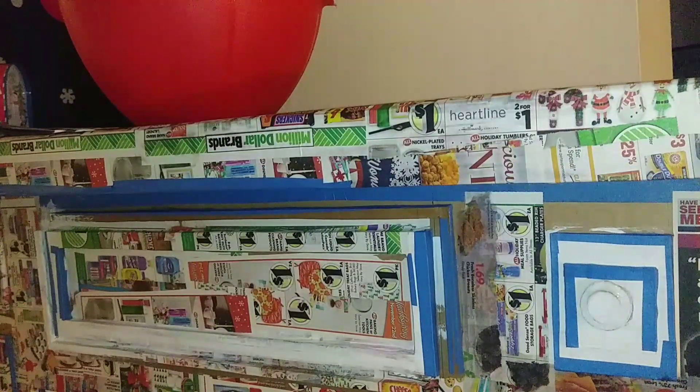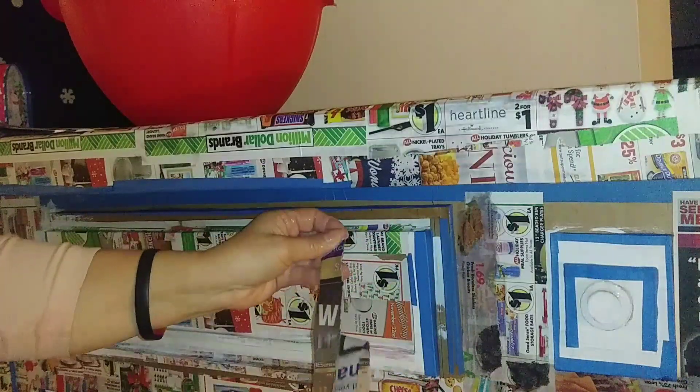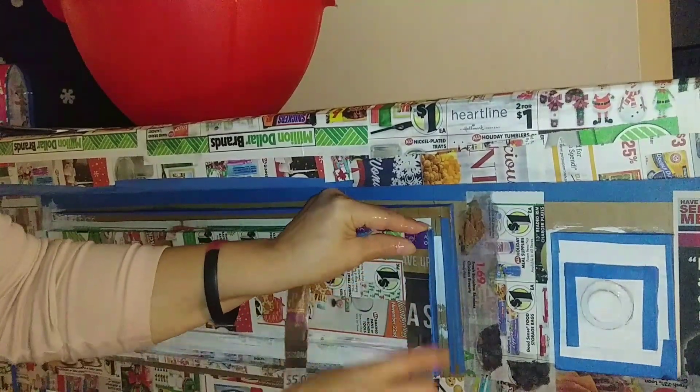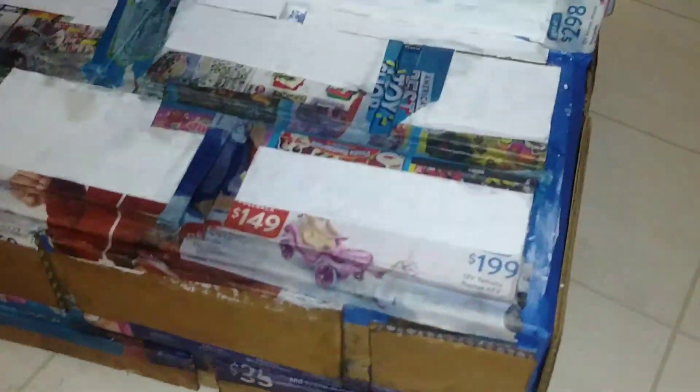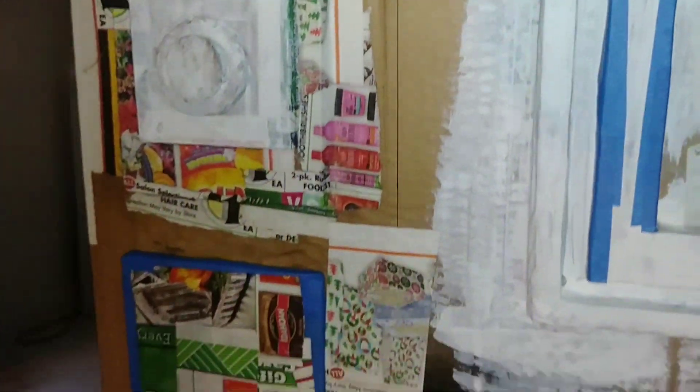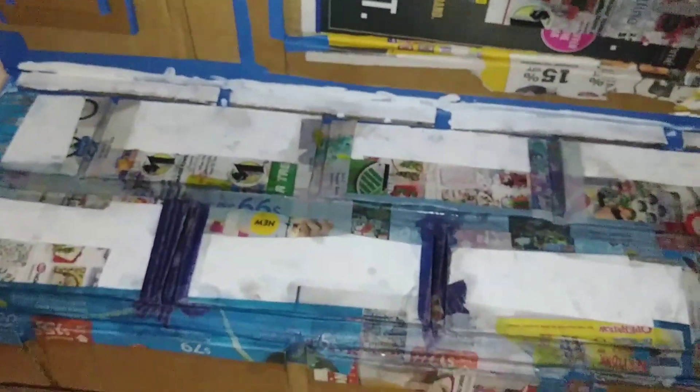I'm using the paper mache technique to cover up the edges where the cardboard was hot glued together. This is going to make it look even and help the cardboard be sturdier. My son made the comment that he would have just painted the fireplace instead of putting the paper mache. I attempted it and I didn't like it, so I went ahead and did more paper mache throughout the whole place, and then painted it. It looked better with the paper mache because it covered up all the cardboard that would have been noticed.